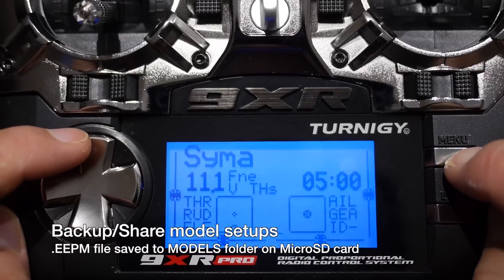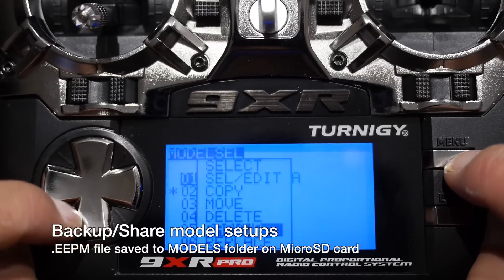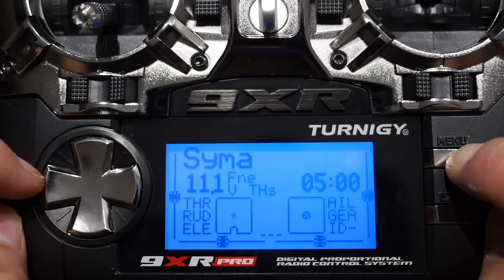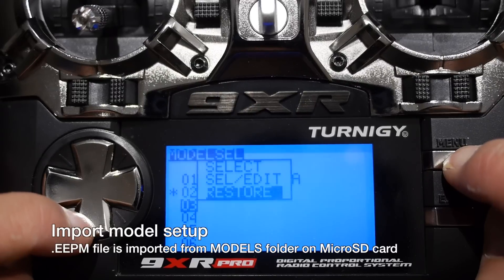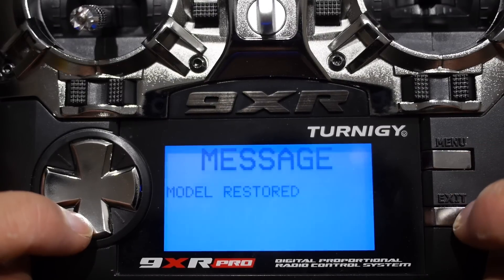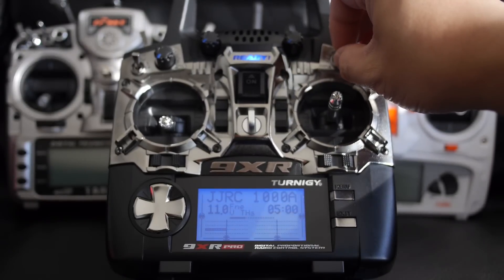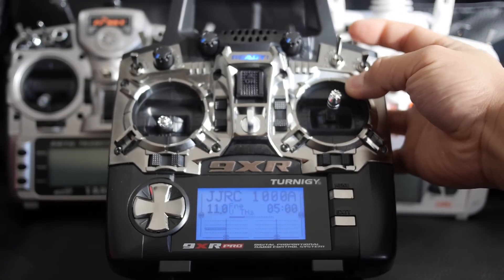To back up your model, go to the model selection screen, hold the menu button on the model you want to back up, and hit menu again. The EEPM file will be saved to the micro SD card, which you can then share or back up. To import a model, go to the model selection screen, find an empty slot, and hit restore to import EEPM files from the micro SD card — great if you don't want to start from scratch and want to download models others have created.